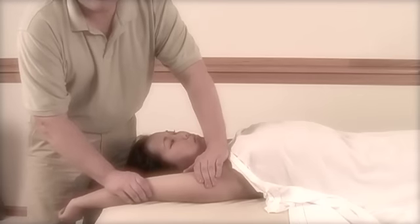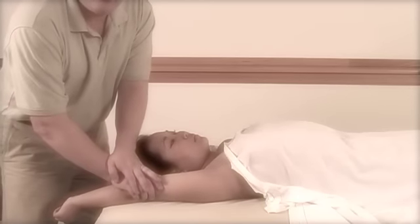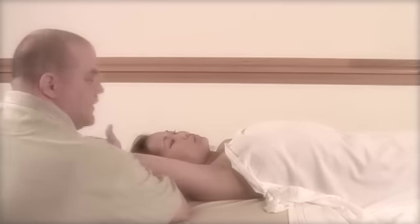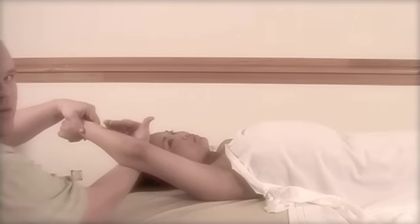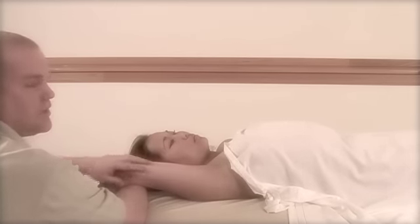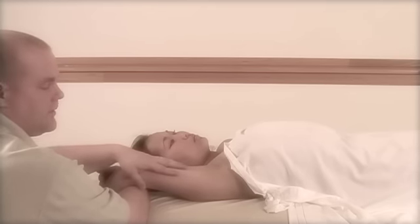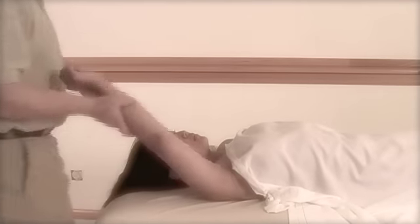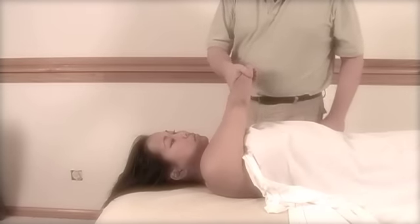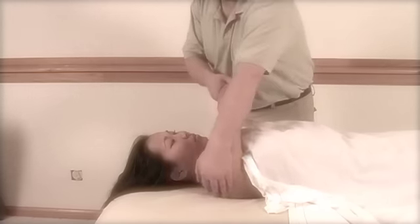This is a way to massage more of the tricep area so you don't have to flip them over, and also the pec region. I'm going to give a little bit of extra pull — hand massage at the same time. With this, I'm going to horizontally adduct and bring the arm across their chest, then you can kind of glide and spread.